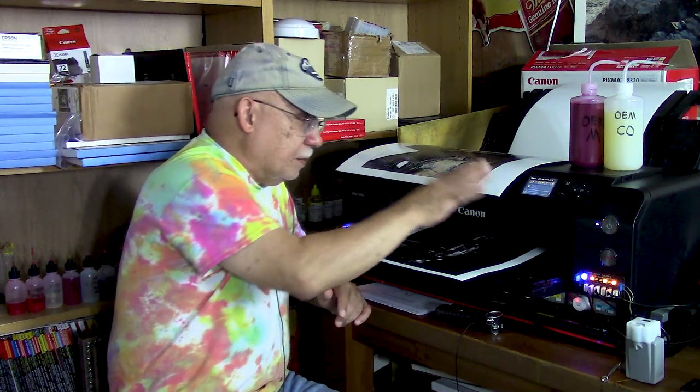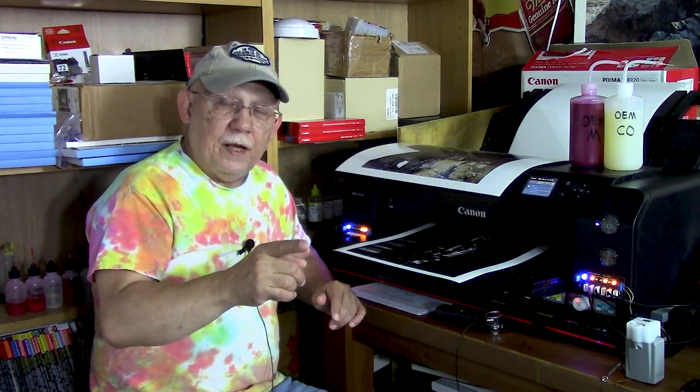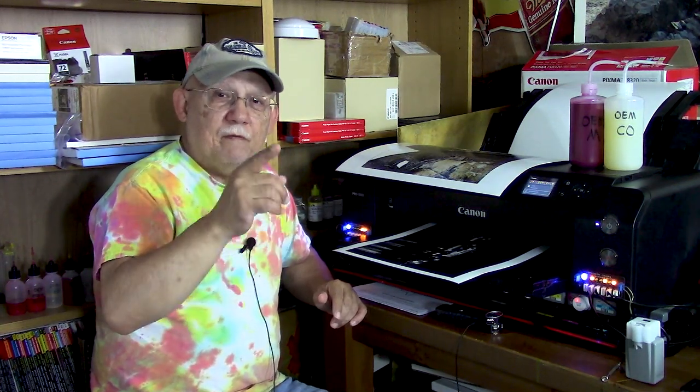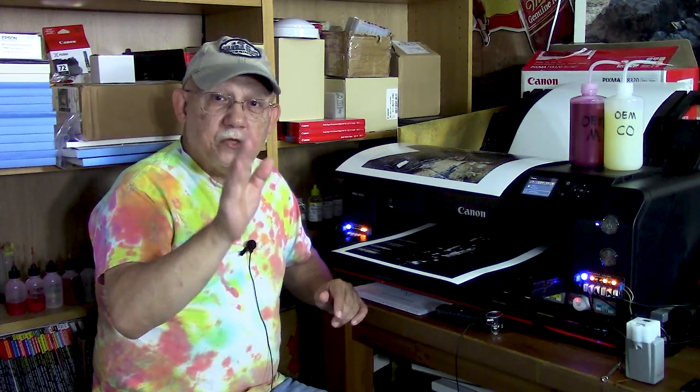This is a much more capable printer than the XP-15000. Even though I was printing with dye inks on a matte fine art coarse surface paper on that machine, I saw that detail as well. Still no light triggering.